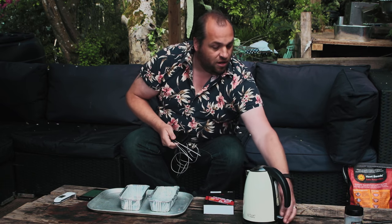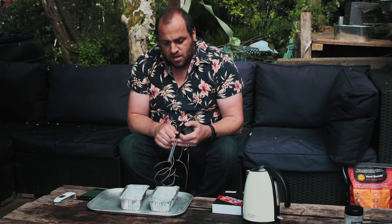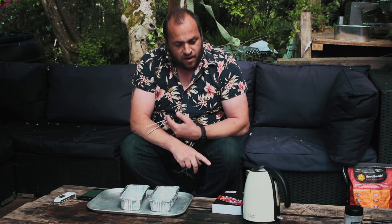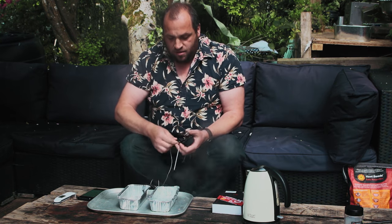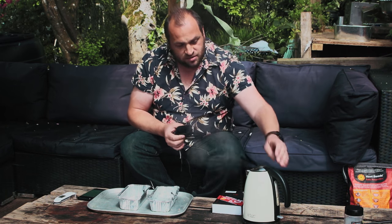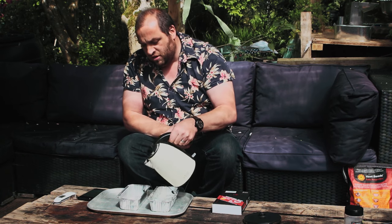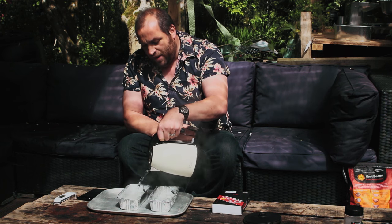I'm going to pop the kettle on so the water is as close to boiling as possible. On the Inkbird instructions it says it's accurate to within 1 degree C at barbecuing temperatures, so 90 to 100 degrees C. I'm going to pop these two probes into the ice water and one into the empty tray, and pour freshly boiled water into that pan.